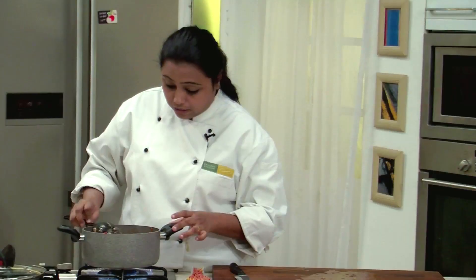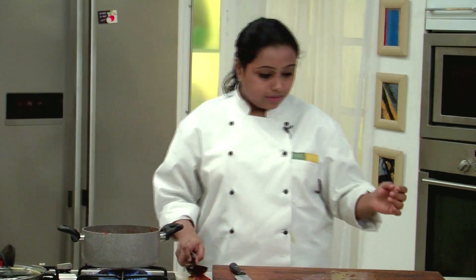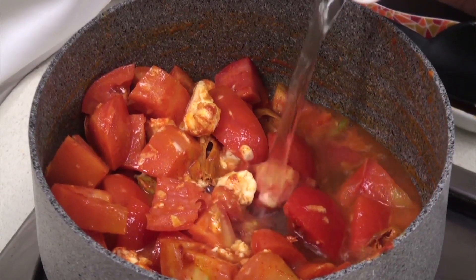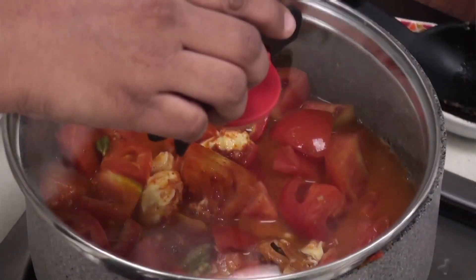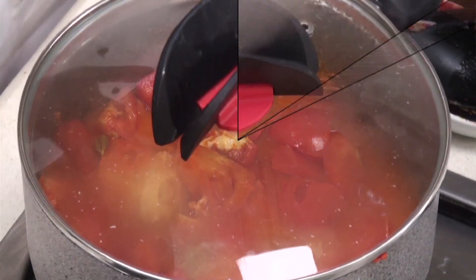After we mix all the ingredients nicely, add around a cup of water. Mix again. Lower the heat, cover and cook till the tomatoes are nice and soft.